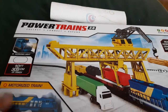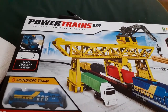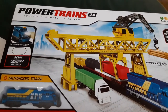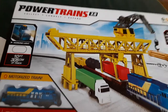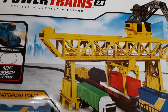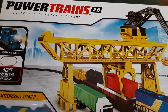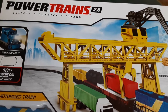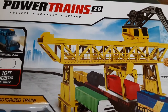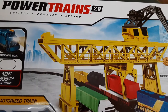Hello, my name is Roger and I'm going to be doing an unboxing of the Powertrains 2.0 Collect Connect Expand set. A lot of you may have seen this at Target or Walmart — it's one of those starter train sets. My purpose for this purchase wasn't really for the train; I was going to use it for photography. But I see value in letting people know what you get when you buy something, and I thought it was the coolest thing ever. This is going to be my first train review.